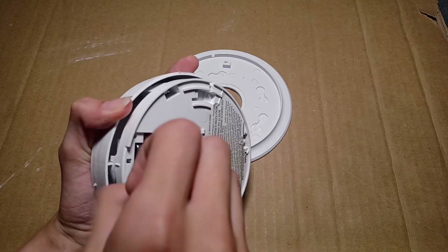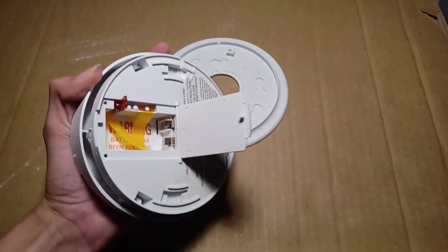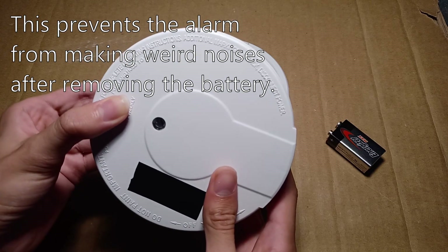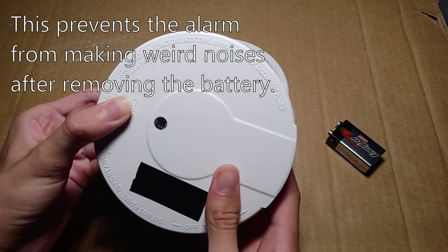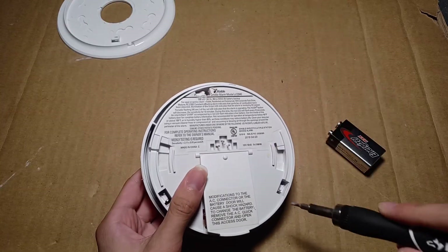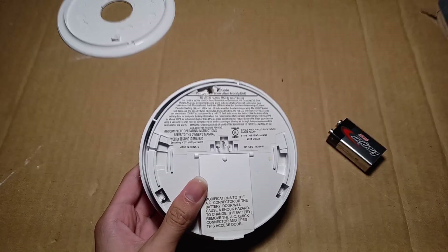Now I will take the battery back out again, and I will discharge the capacitors in it. The capacitors didn't hold any charge. Now I will open these three clips on the back of the detector.